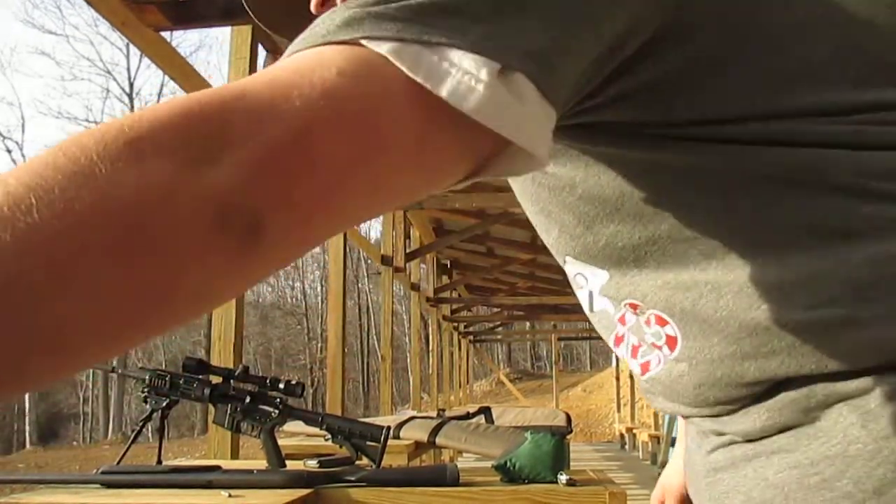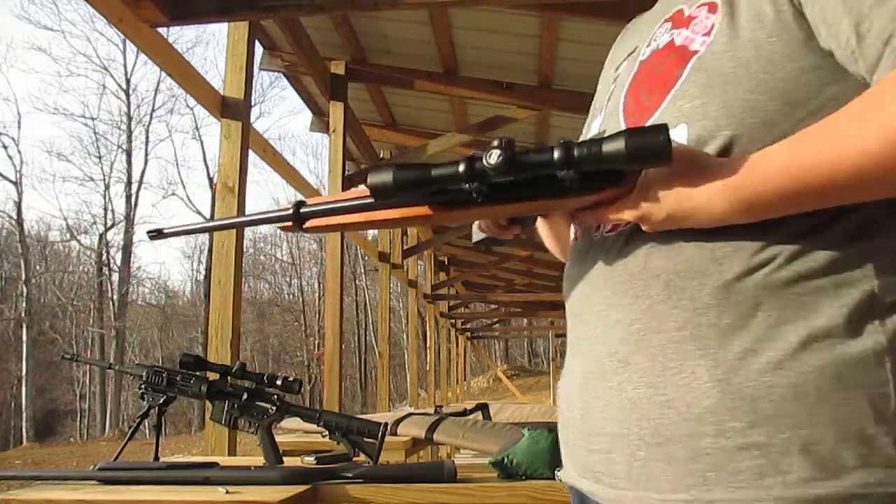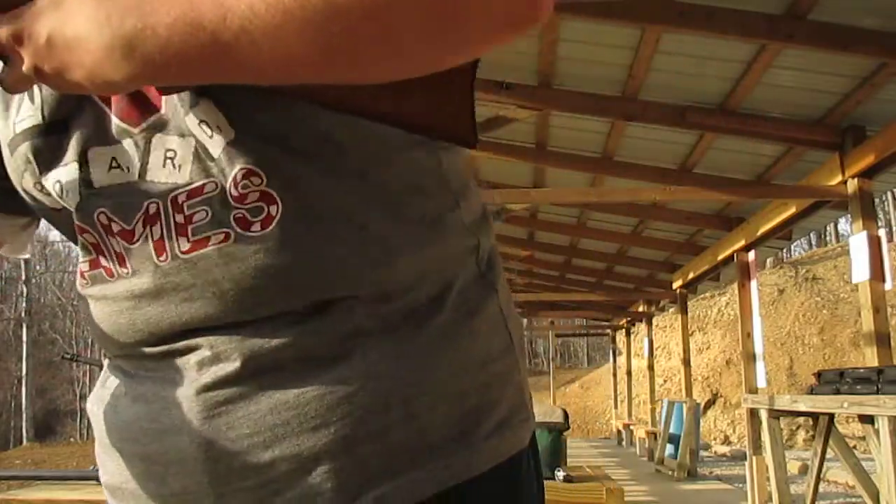Hey guys, Big Country here, finally out at the range by myself — the other guy left. Today I'm going to be shooting the 10-22 at a frying pan.